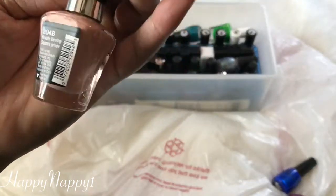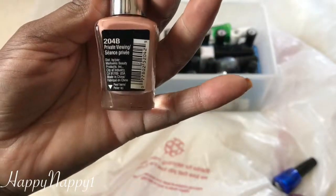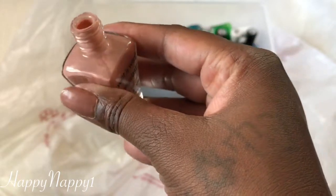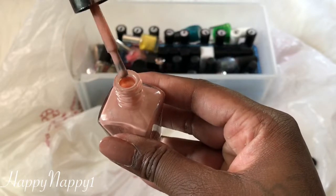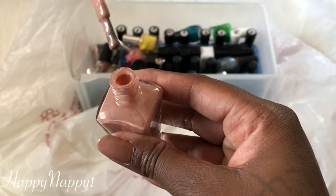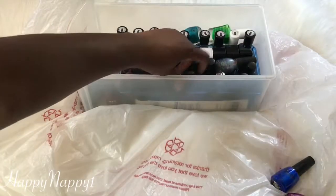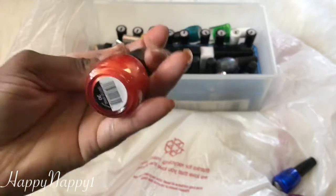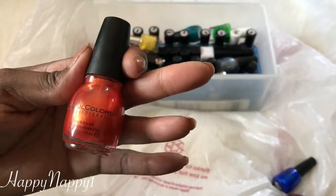This looks like one of my favorites — it is Wet n Wild Private Viewing. I love this, I love it, so I'm going to keep it. I actually like a lot of the Wet n Wild nail polishes with this brush. It just gives you so much ability to put so much on in a more even manner. Here's another Sinful Colors — a beautiful orange called Courtney Orange. I'm going to keep it. It's going to look real pretty for fall and winter.